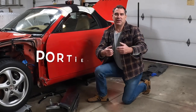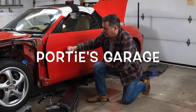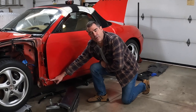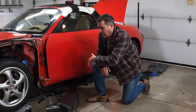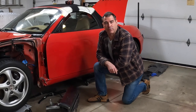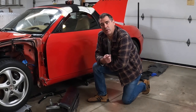Hey y'all, welcome back to the channel. This here's Portis Garage. On today's episode for Project Boxster, we're going to take this door back off — just sitting on hinges — and we're going to tackle this front rocker panel. It's pretty messed up. Hopefully it's just exterior pieces and we can cut it off and then weld it back on. We have a replacement here that we got from a junkyard, salvage yard. So we'll wait for the father-in-law to show up and then we'll get busy.